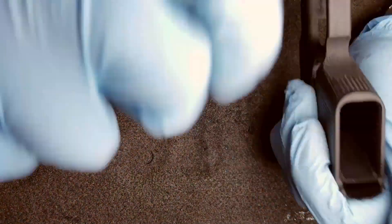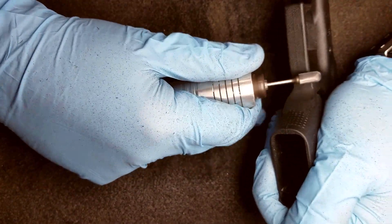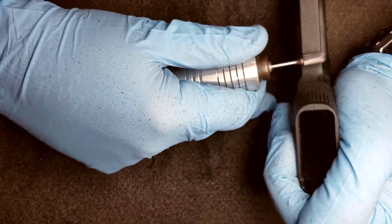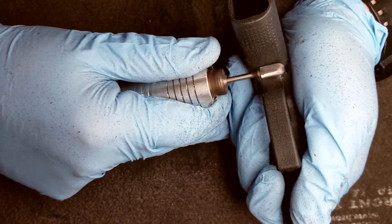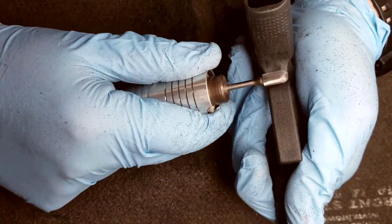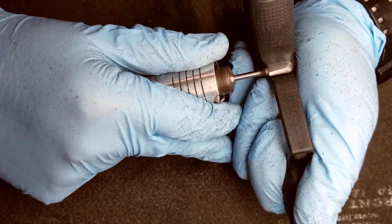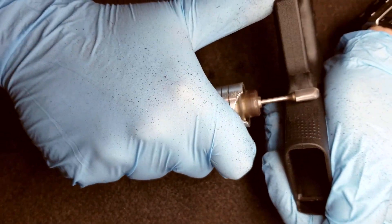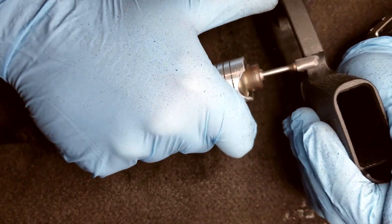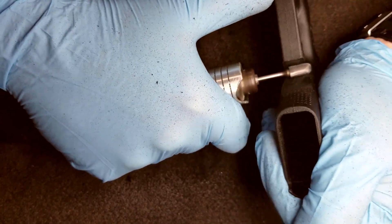Next I'm using my double cut burr to shape the polymer a little bit better. This hogs away at the material pretty quick so you've got to be very gentle with it. We're not really removing any material at this point, we're just shaping it so it looks a little bit better — take your time, go slow, and achieve the look you're after.